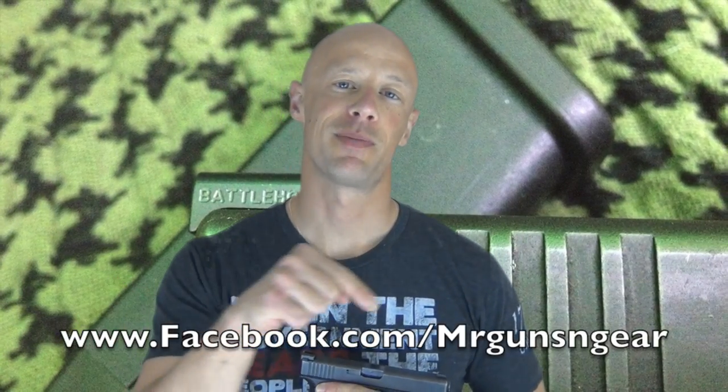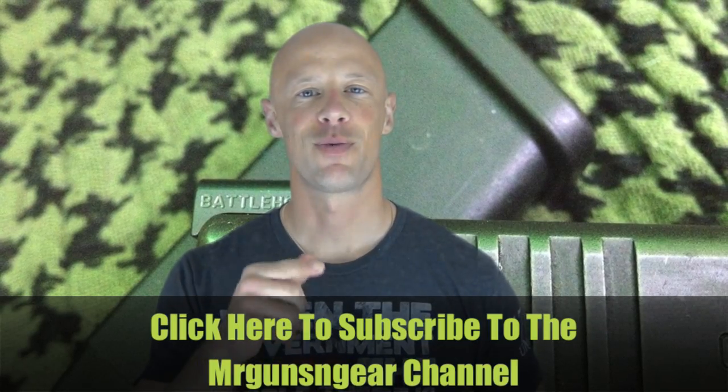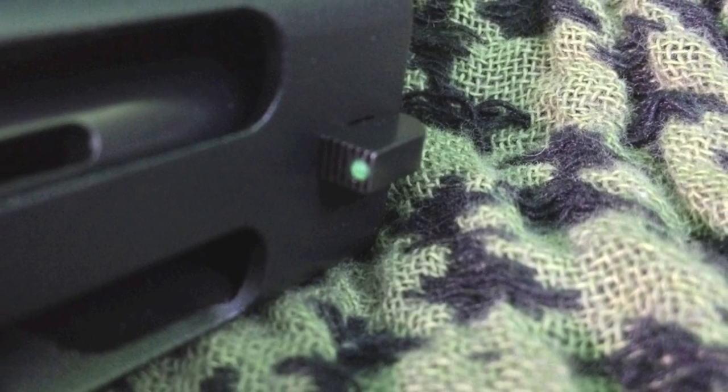In my opinion they're a quality sight. If you guys have any questions about this product or anything else I review here on the channel, feel free to post below in the comments section or over at my Facebook page. If you don't have a YouTube account, get one and subscribe to the channel so you don't miss any future videos. As always guys, thanks for watching, thanks for subscribing, and I hope to see you in the next video.